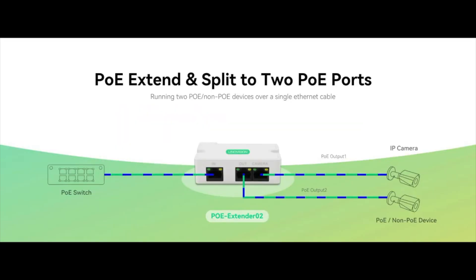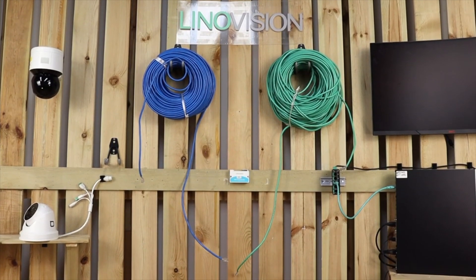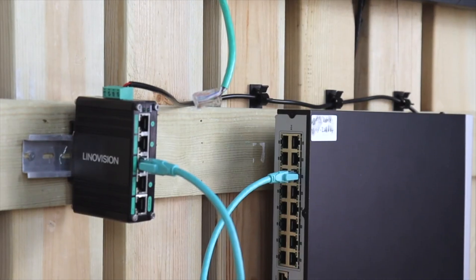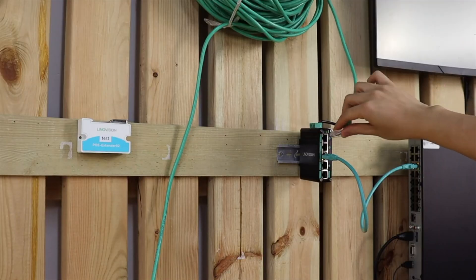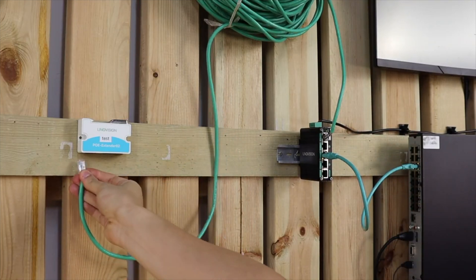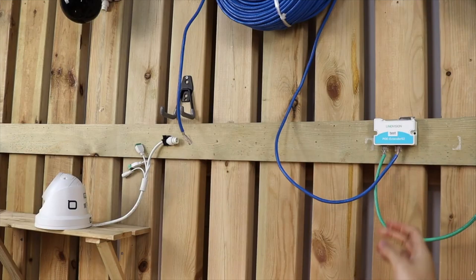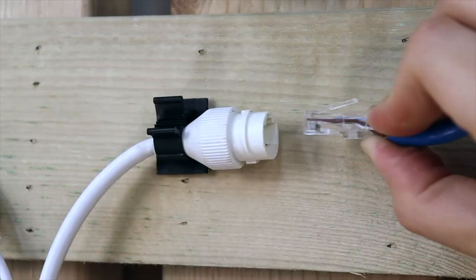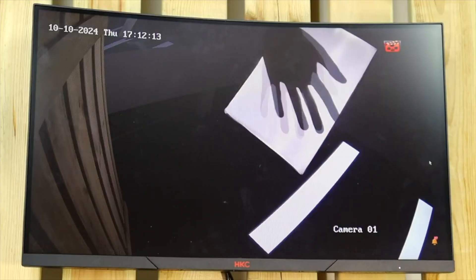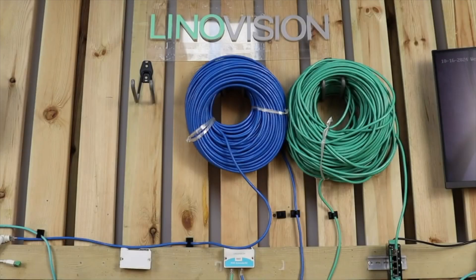The Extender 002 is your go-to solution for most indoor needs. It has one input and two output ports, allowing you to connect two devices. It supports two or three levels of cascade deployment and can extend your PoE transmission up to 330 feet, perfect for covering larger indoor areas. It supports the IEEE 802.3af/at standards, ensuring compatibility with a wide range of PoE devices, and delivers a reliable 100 Megabits per second speed.